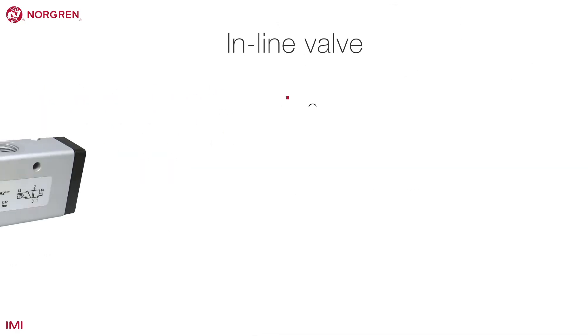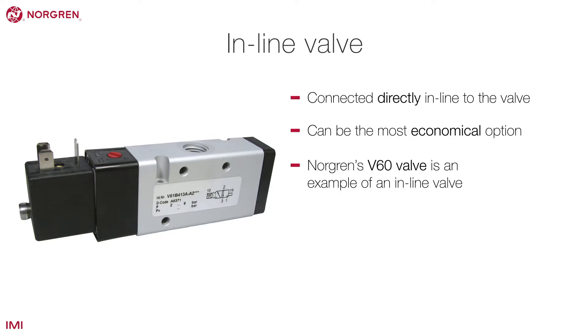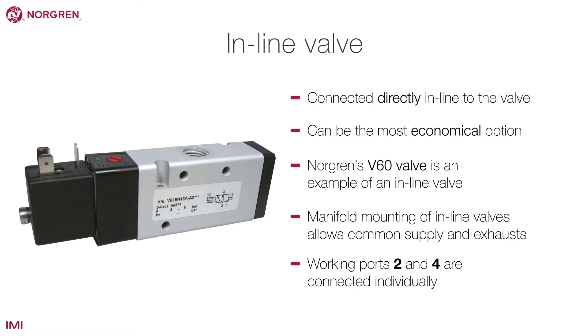Inline is where the pipework is connected directly inline to the valve and can be the most economical option. Norgren's V60 valve is an example of an inline valve. Manifold mounting of inline valves allows common supply and exhausts, and working ports 2 and 4 are connected individually.